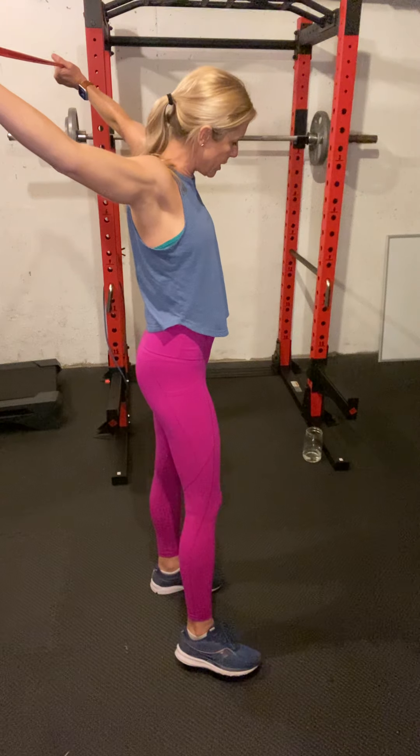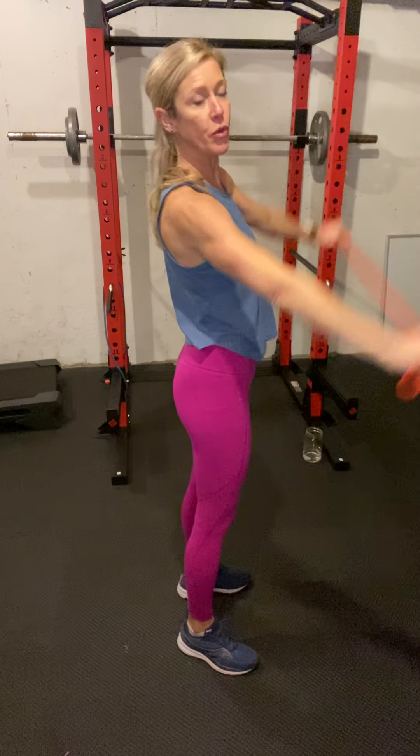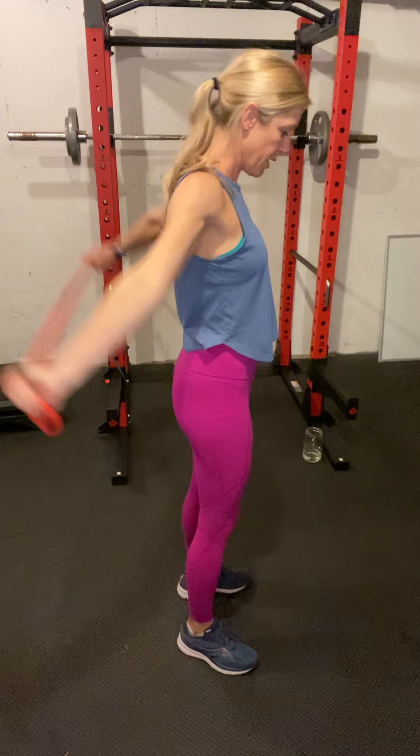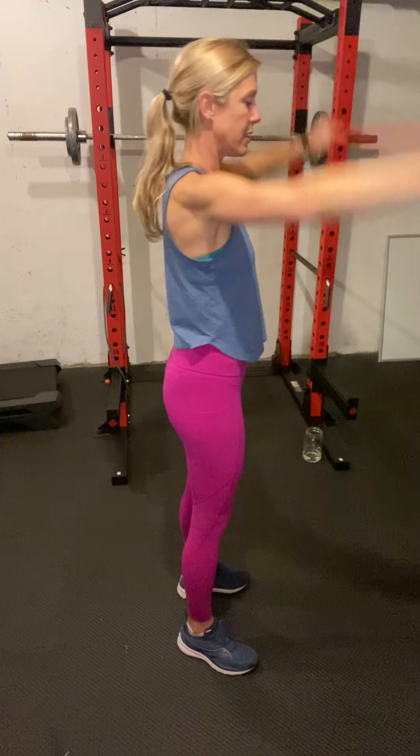It doesn't have to be anything really heavy. We're just going to start with some pull overs. If you can't get this, don't force it. If you can only get here, that's great — just open up the shoulders. I want a stretch in your chest and to create a little bit of movement in your shoulder capsule. So up and back, go all the way to your thighs and back up as far as you can. Then we're going to pull it apart and activate those shoulder muscles.